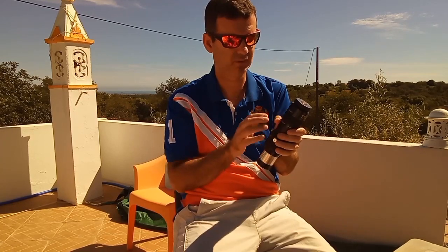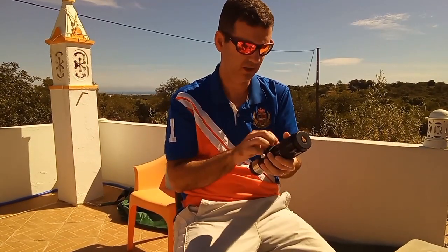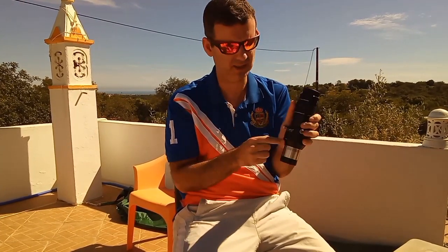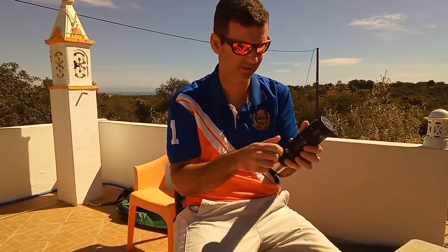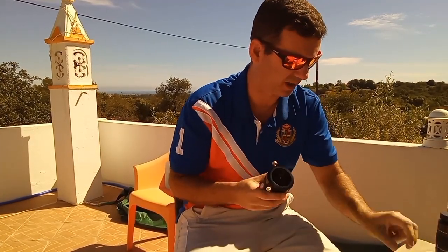The barlow is good to have with this and other eyepieces, in my opinion. So I get two eyepieces in one: the 9mm and then another with the same characteristics at four and a half millimeters. It's very nice. More than that, I don't like to use barlows.